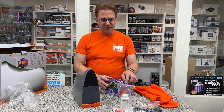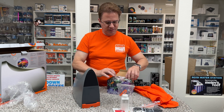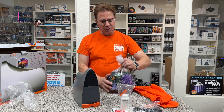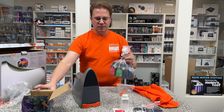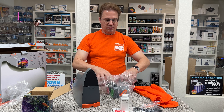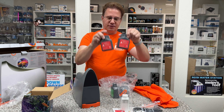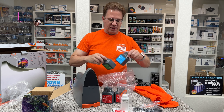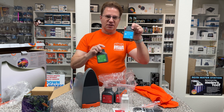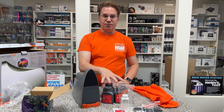There was one more thing — I didn't show you the reagents. So inside the box itself, we have four bottles. We have two reagents A, because it's one per month. And then you have reagents B and C, which is going to be calcium and magnesium. These are good for two months, so that's a two-month supply right there.